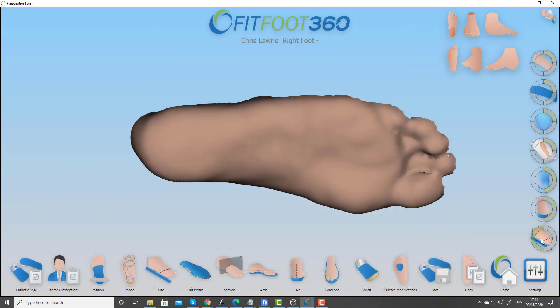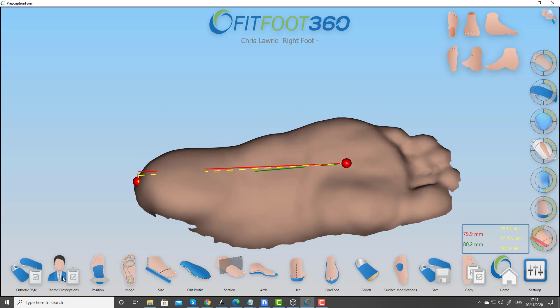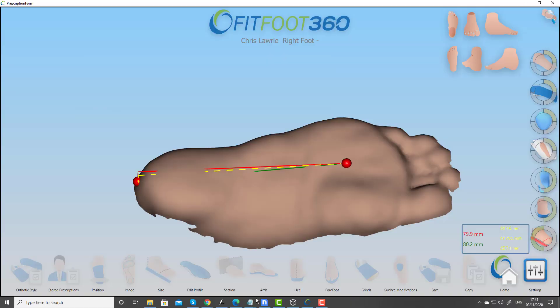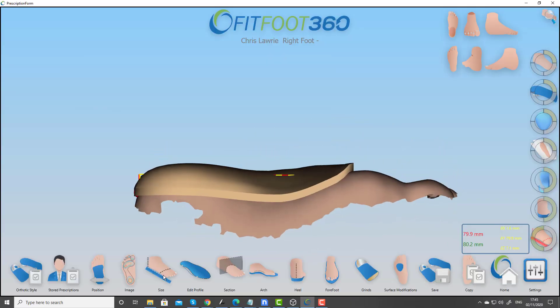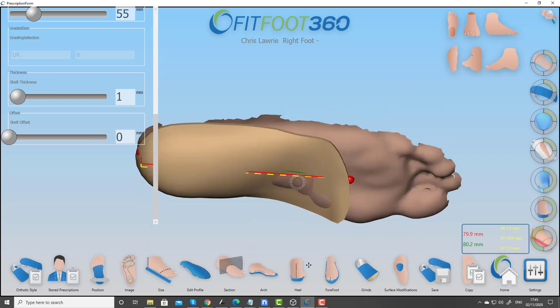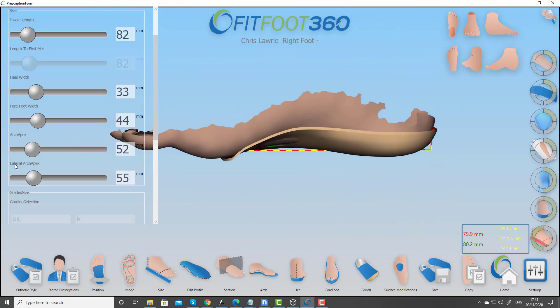One of the features that a lot of you asked for was the ability to deal with children's feet. In the past it was always difficult with our style files to get the blend between the arch and the heel right. But now the new style file added in version 3 allows you to work on a very small foot — here only 80 millimetres long — in the same way as you would on an adult's foot, giving you full clinical control over the design.